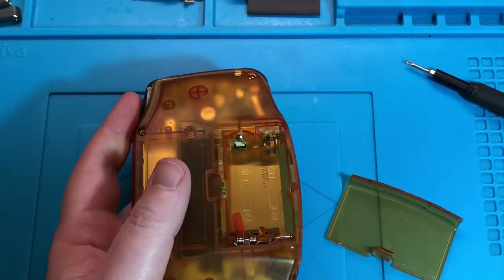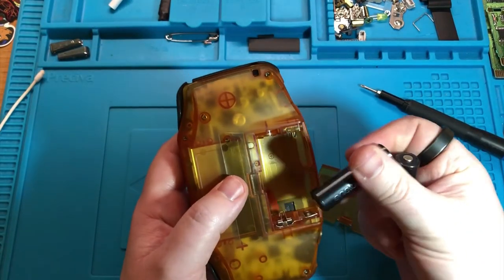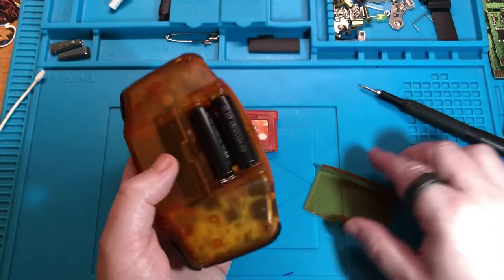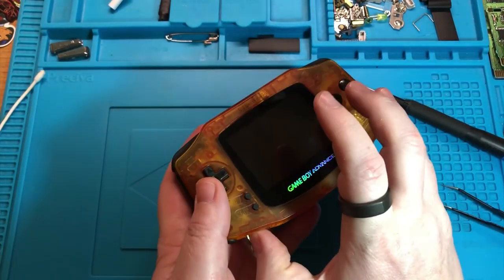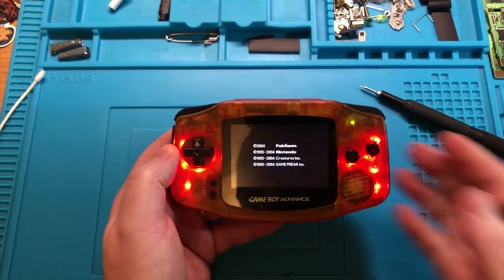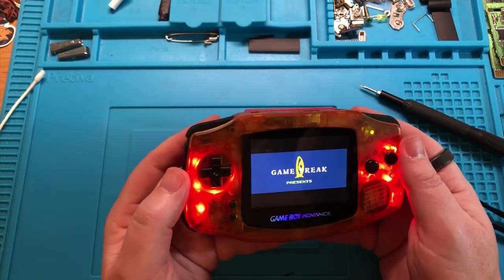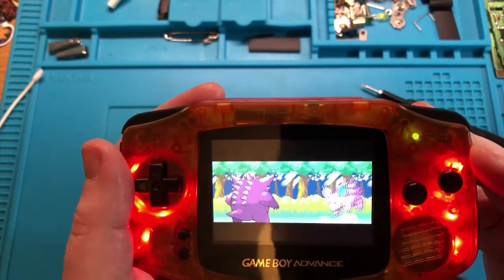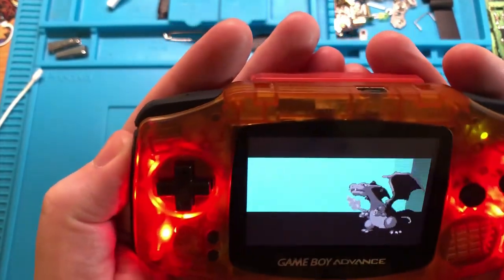Let's stick some batteries in and test it. How have we got our FireRed? It is not an original copy of FireRed - it is a repo copy, a replica. What I do is get a bunch off AliExpress and just throw them in as bonuses to people buying my Game Boys, so they've got something to play with when they first open it. That works - it's kind of okay. I guess because there's no buttons up on the shoulders it's more just like around the edge. It's a shame that we got a green LED there - arguably I should change it.